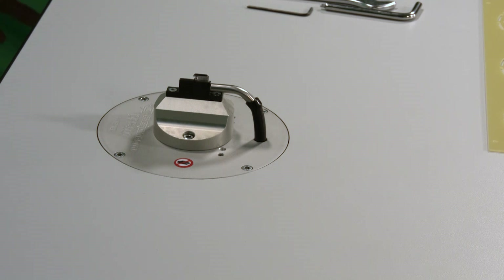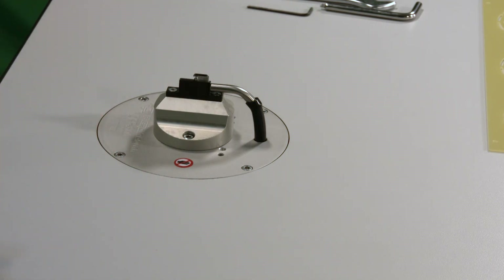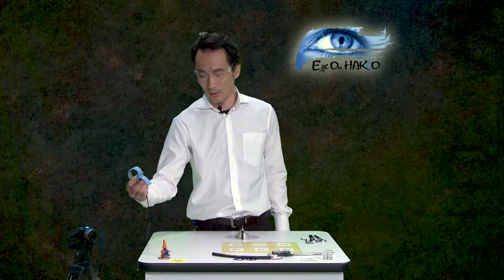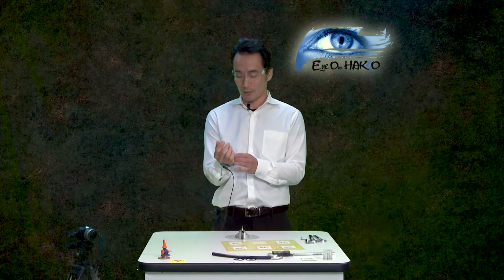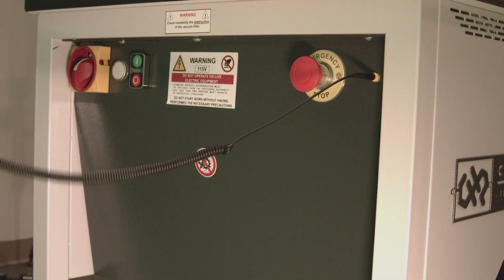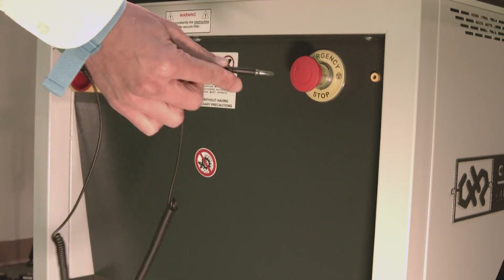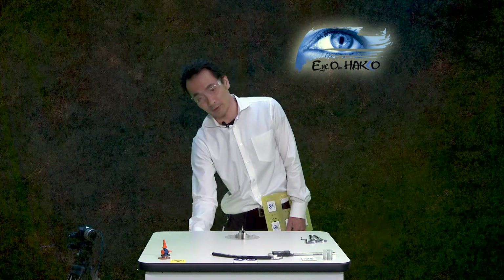Now we're ready to depanel — the fun part. Before starting, put on safety goggles. The table also comes with an ESD wrist strap. Even though this is a dummy board, it's good practice to attach it. Looking at the front control panel: there's main power, an on/off button, an emergency stop button, and an ESD wrist strap connection point. The tabletop is ESD safe, with an extra ESD connection point for your wrist strap.